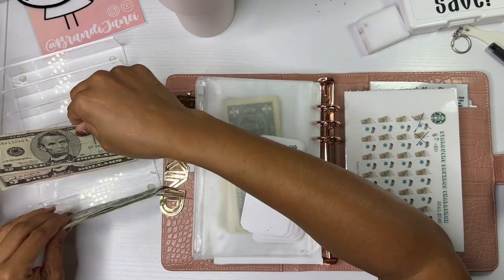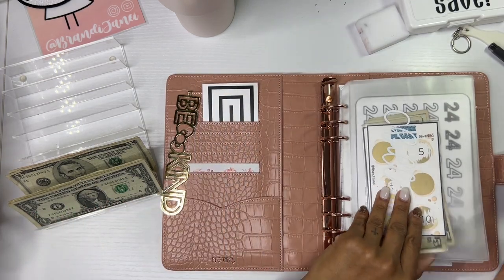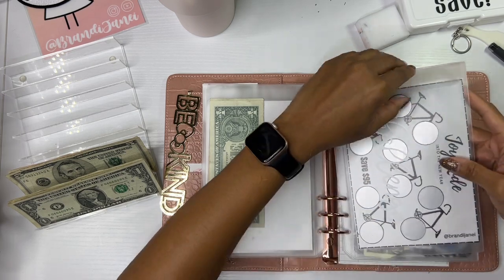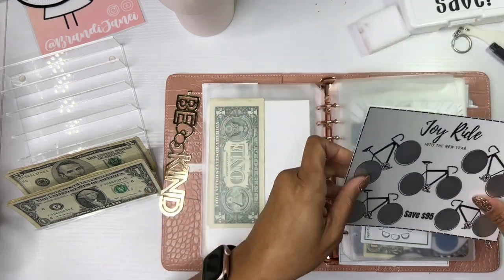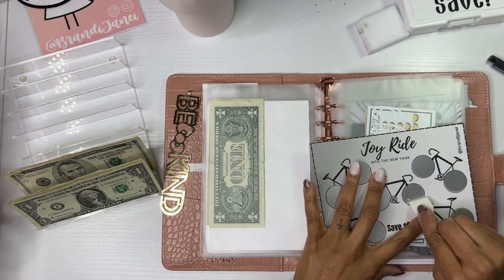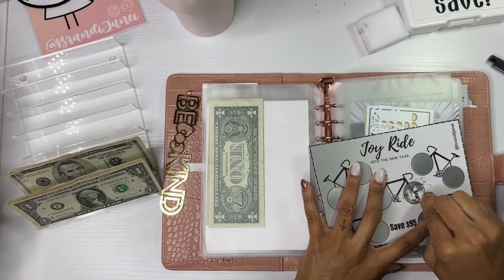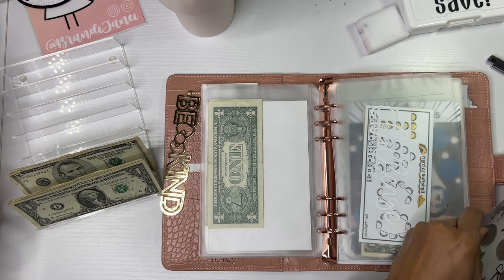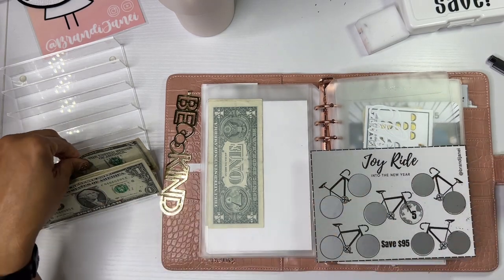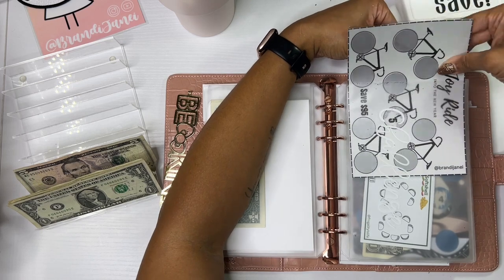Roll again. We have five, ten, eleven, twelve, thirteen — $15 left. Five again, so here's one, two, three, four, and five. Joy Ride — I think I need to check to see if this is actually in my Etsy shop. I don't remember if I listed this or not, but I will check. So by the time you see this video, it will be listed. All right, so this is $5 — it's kind of hard to do this on top of this book. Five in this one. My lunch is finished and it smells so good.